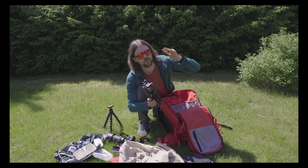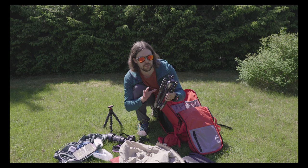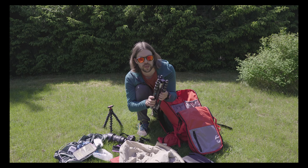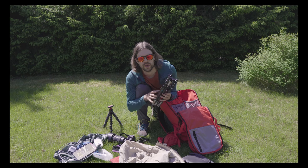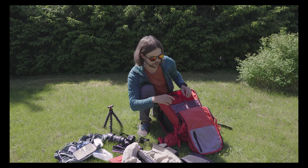At around a kilogram it's totally worth carrying if photography and making videos is a serious part of your trip or journey.